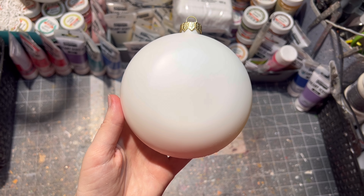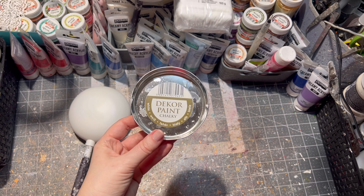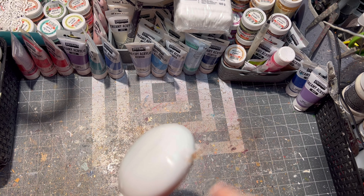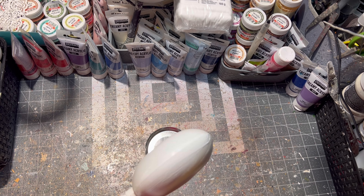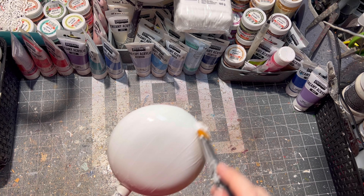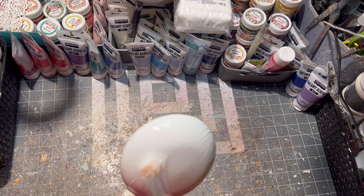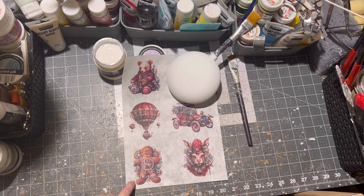Hello and welcome to another video. This time I decided to do something different for Christmas — I chose a plastic medallion ornament for this, and I painted it twice with white paint, letting it dry between each layer.